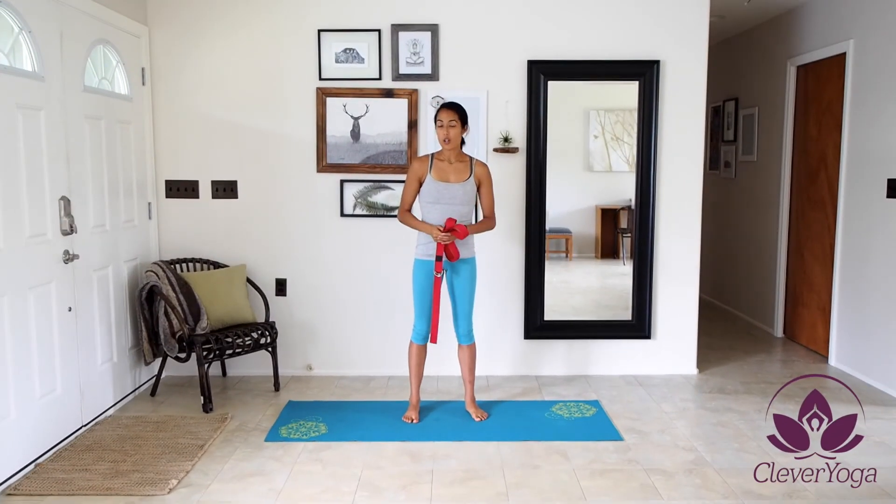Yoga straps are a great way to make sure you have good form, maintain good posture, and still get deep into the stretch, whether you're a beginner or advanced.